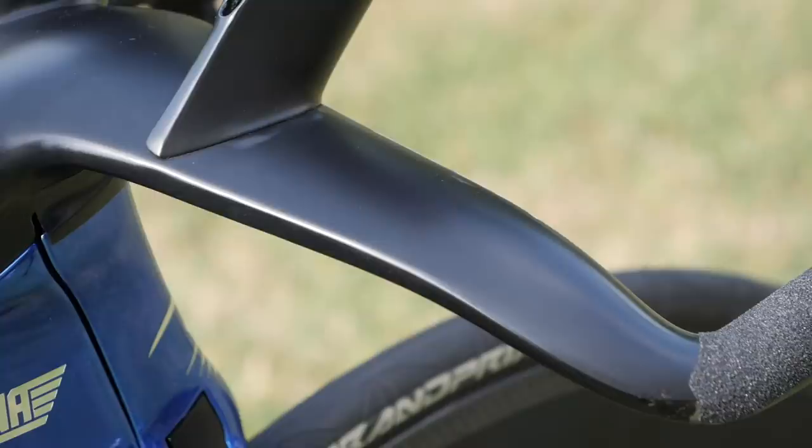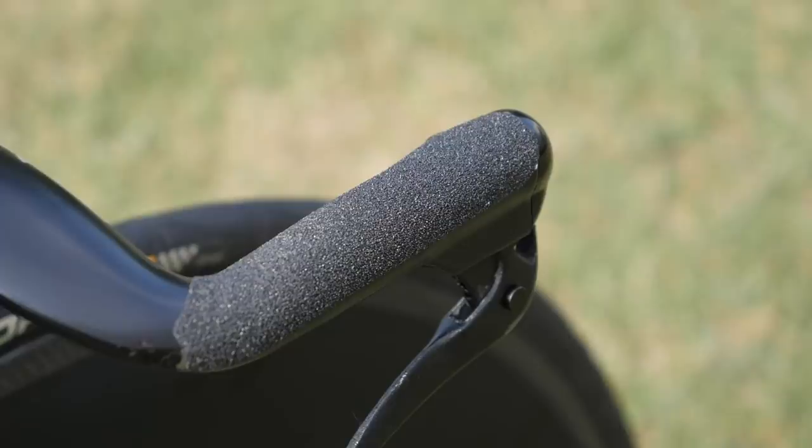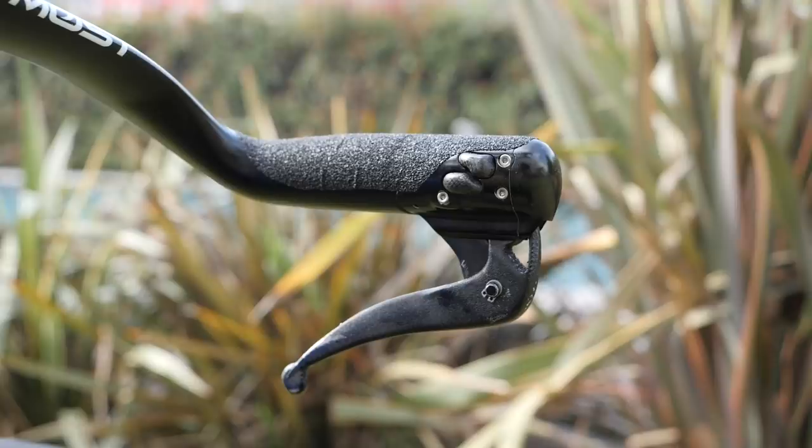The base bar and stem are a one-piece design made by Most. These hold the rim brake levers and also use grip tape instead of bar tape. There are some pretty cool carbon fiber shift buttons here as well.